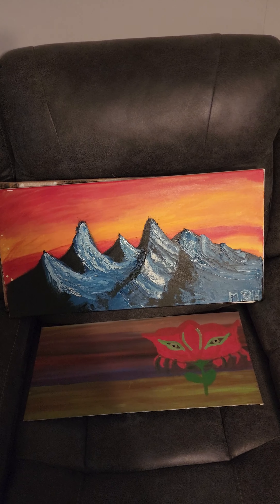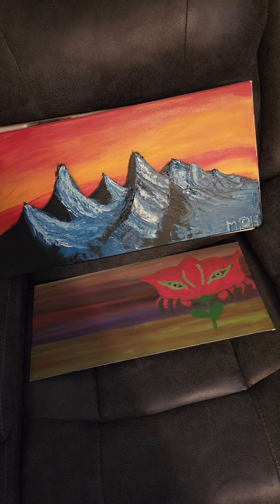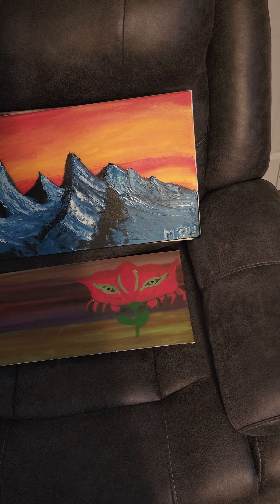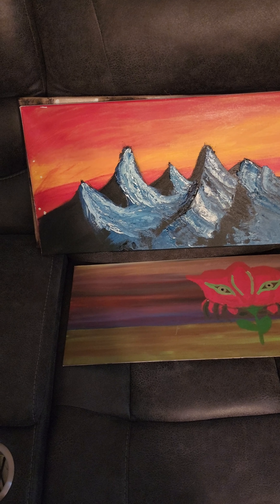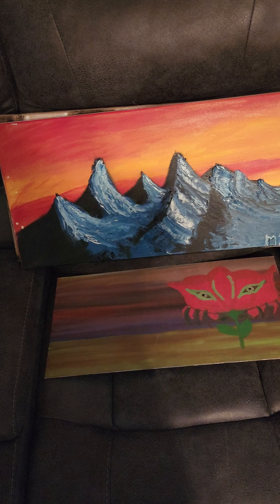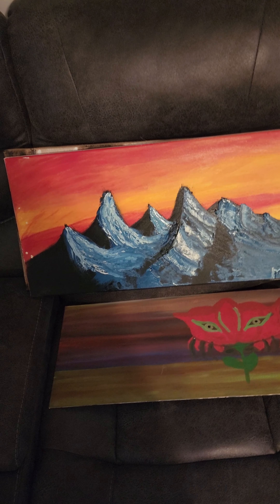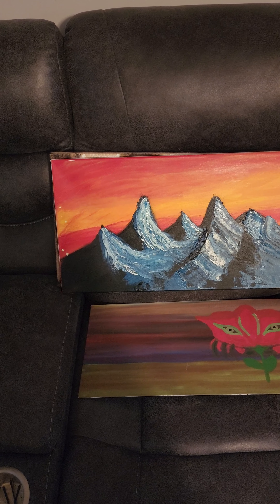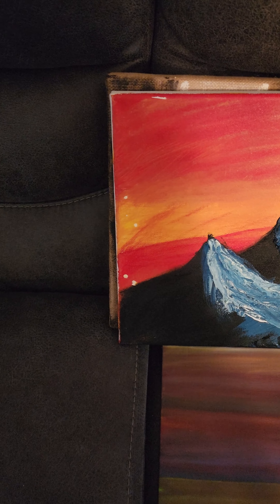Here we have a mountain range. I like this one very much. This area over here I like a lot, it's very cool. The contrast is set. I first did the orange and the red on the whole canvas and then painted the mountains on top of that. But since I got them all stacked up we're starting to get some damage.